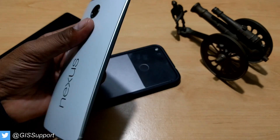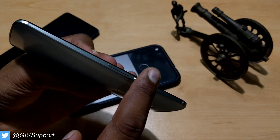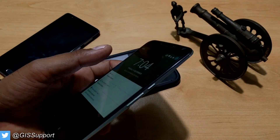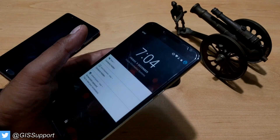Hi guys, welcome back. Today we are going to see how you can quickly take any screenshot without using the combination of the power and volume key. If some manufacturers do not provide this feature, using the physical key combination is the standard way to take a screenshot — it's a pretty common way.